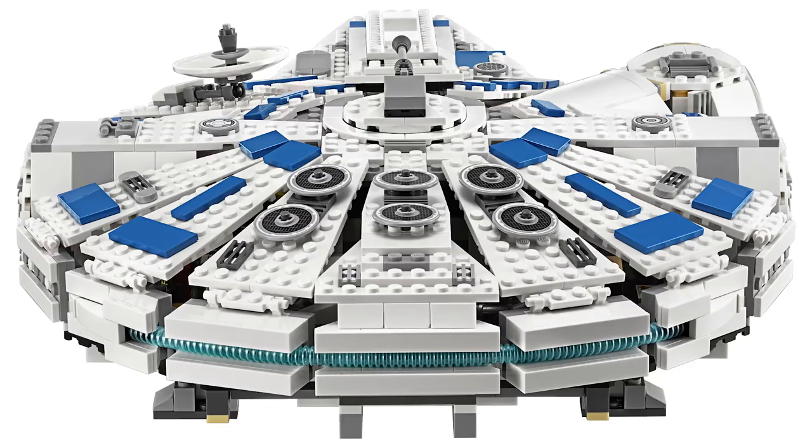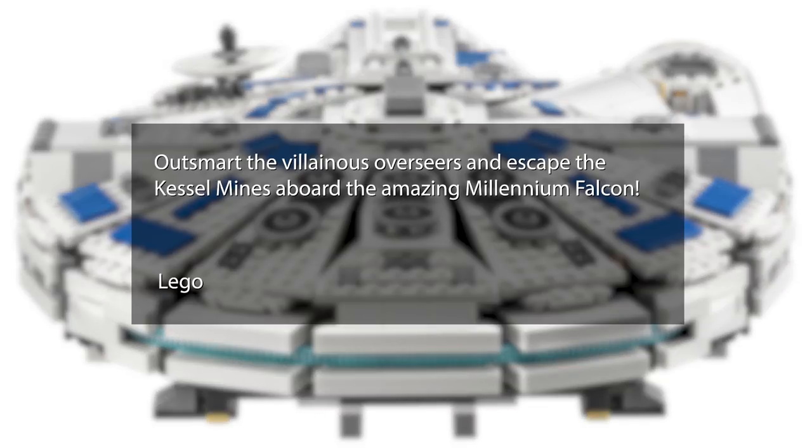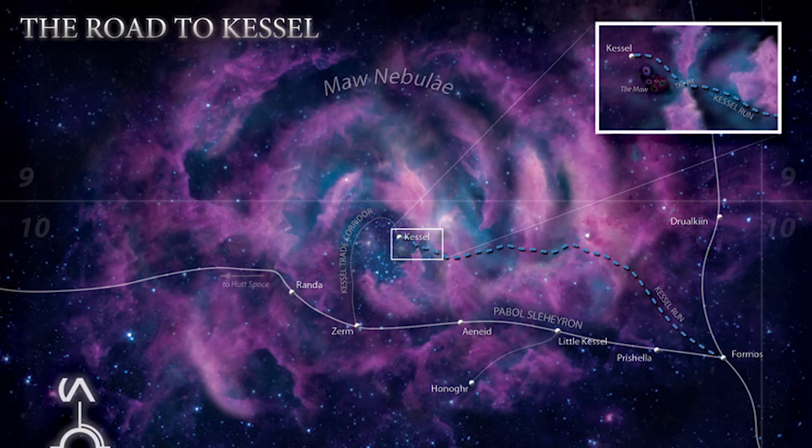A lot of people are pondering this question too. In the description of the Lego set, they write: "Outsmart the villainous overseers and escape the Kessel mines aboard the amazing Millennium Falcon." This kind of hints that you will see an escape from Kessel aboard the Millennium Falcon in the movie. I mean, this was kind of obvious anyway, since it's the ship that made the Kessel Run in 12 parsnips.